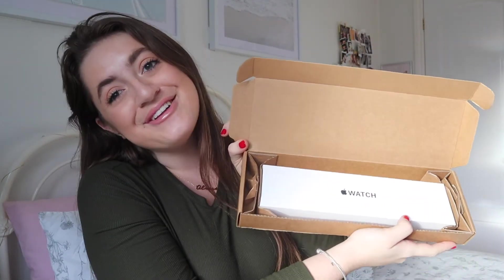Hello everybody, welcome or welcome back to my YouTube channel. Today I have a very exciting video, one that I have never really done before, and that is an unboxing video of my new Apple Watch.